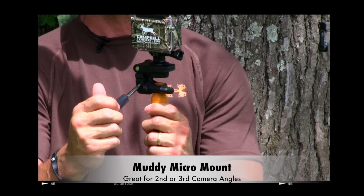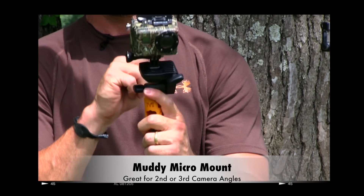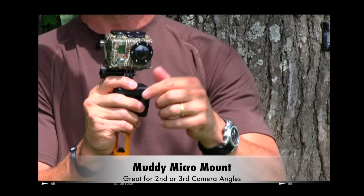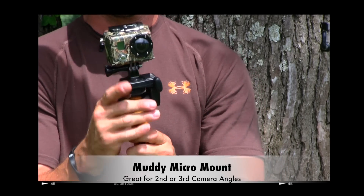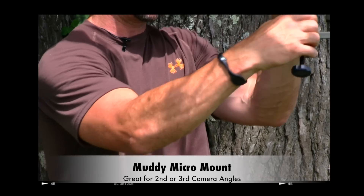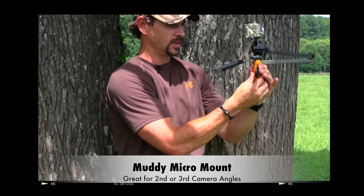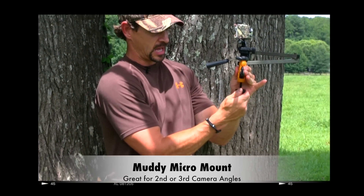I can move this 360 degrees, I can move it up and down, and I can pan it and level it any different way that I possibly want to. And then it easily mounts to any hook or camera arm system or tree hanging system.